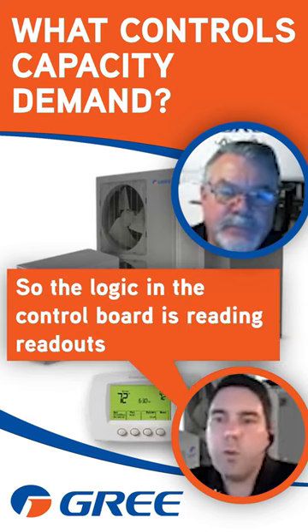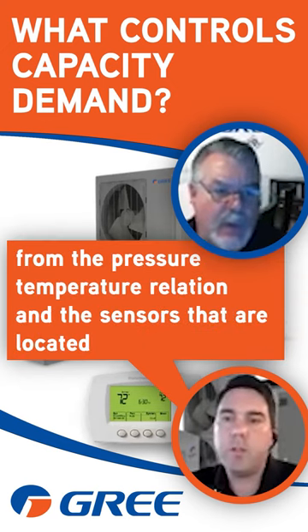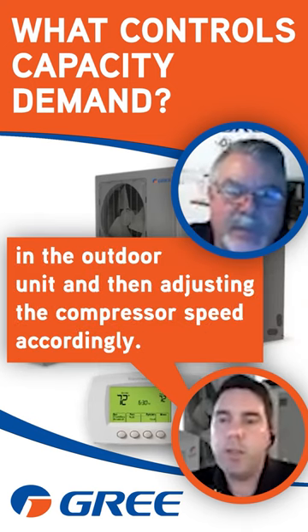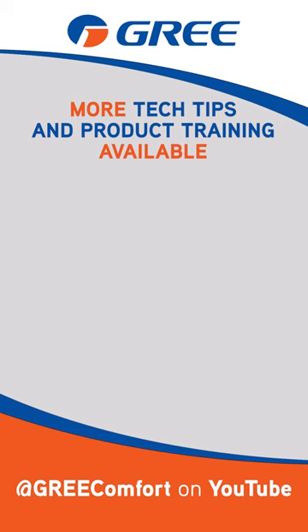So the logic in the control board is reading readouts from the pressure-temperature relation and the sensors located in the outdoor unit, and then adjusting the compressor speed accordingly. That makes sense.